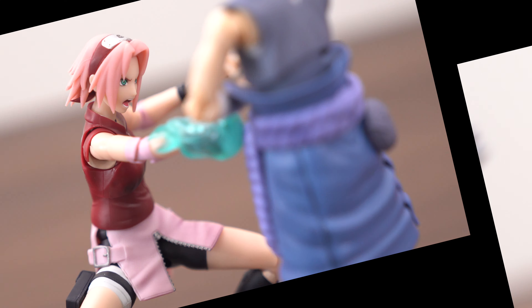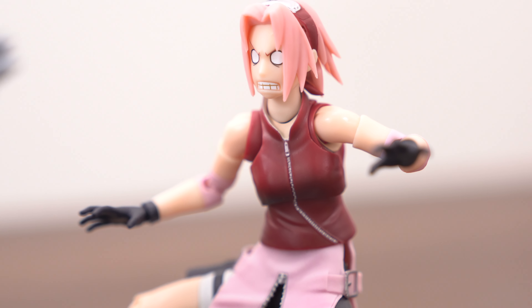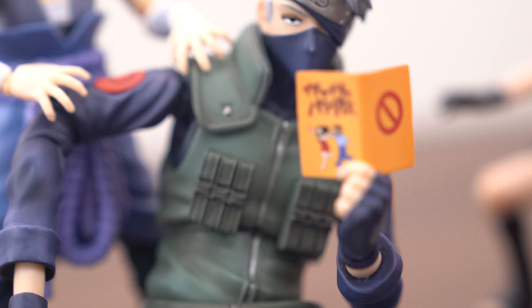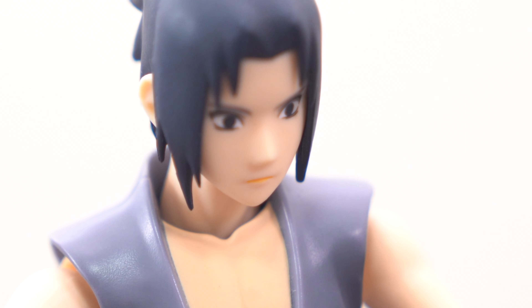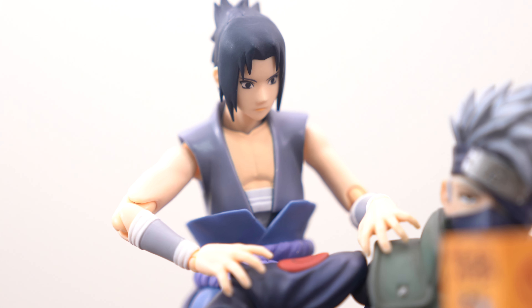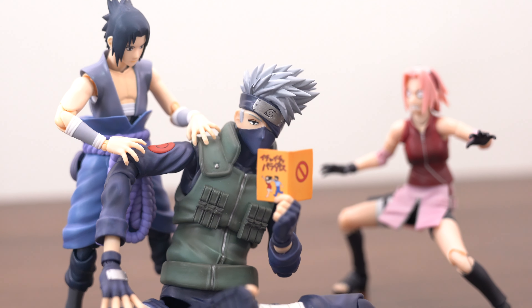Let's next posing! Last posing is this — Sakura's funny face! And Kakashi is reading! And Sasuke — Sasuke's face! Please look at Sasuke's face — Sasuke reads! Please imagine what this scene means!